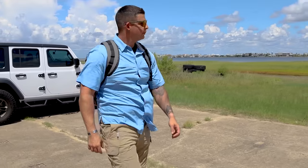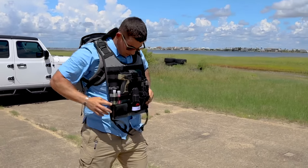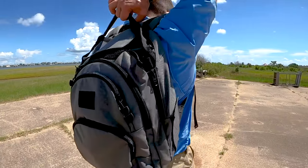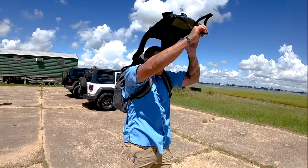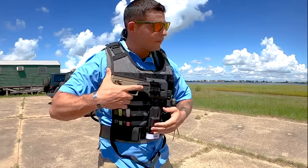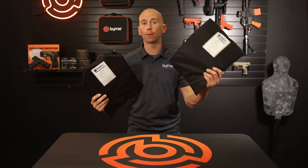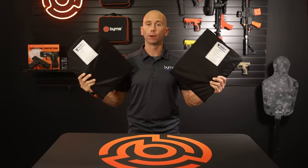The Burna Shield holds one very important feature: the rapidly deployable ballistic MOLLE front panel. The patented Quick-Draw Ballistic Body Armor system deploys in seconds using only one hand, giving the wearer bullet-resistant protection on both their front and their back, utilizing two separate plates.